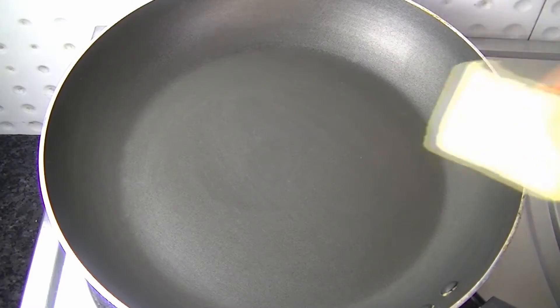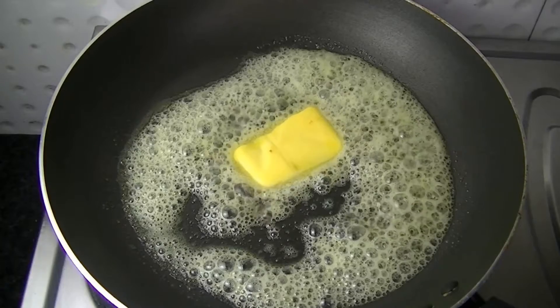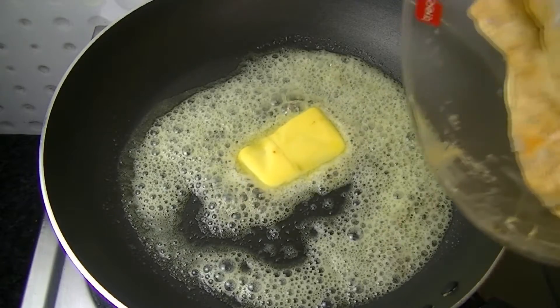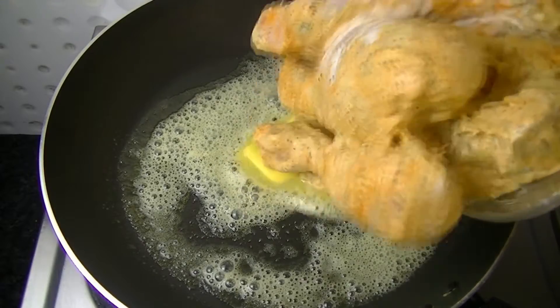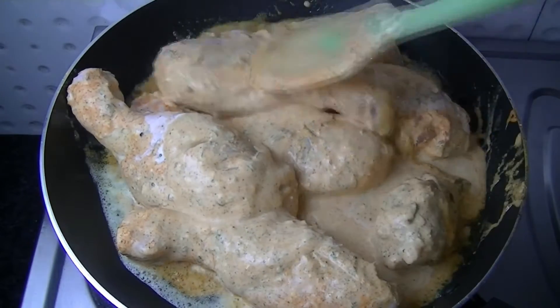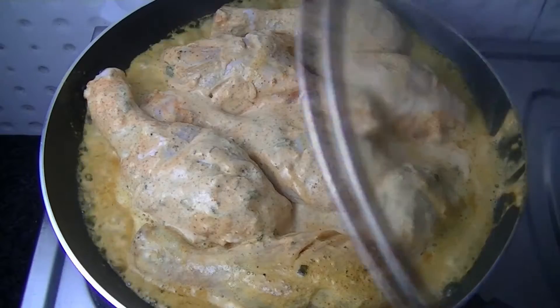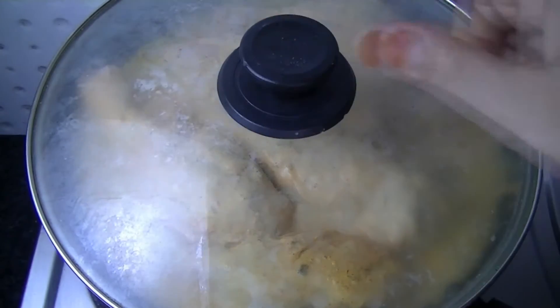I put butter in the pan — about 20 grams of butter. Then we add our marinated chicken and all the ingredients into the pan. Cover it and cook for 4 to 5 minutes.